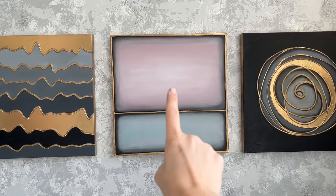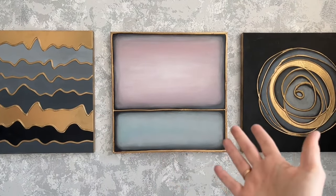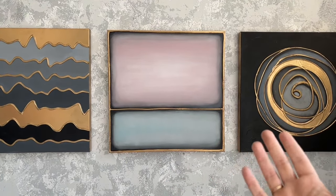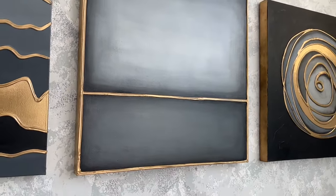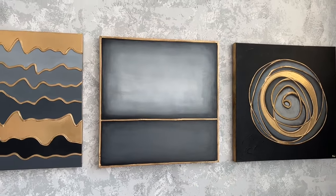I've also created this pink and grey one — there are so many possibilities and I already have so many ideas in my head. I love the matte finish and the frame which I created from acrylic paint and gold spray.